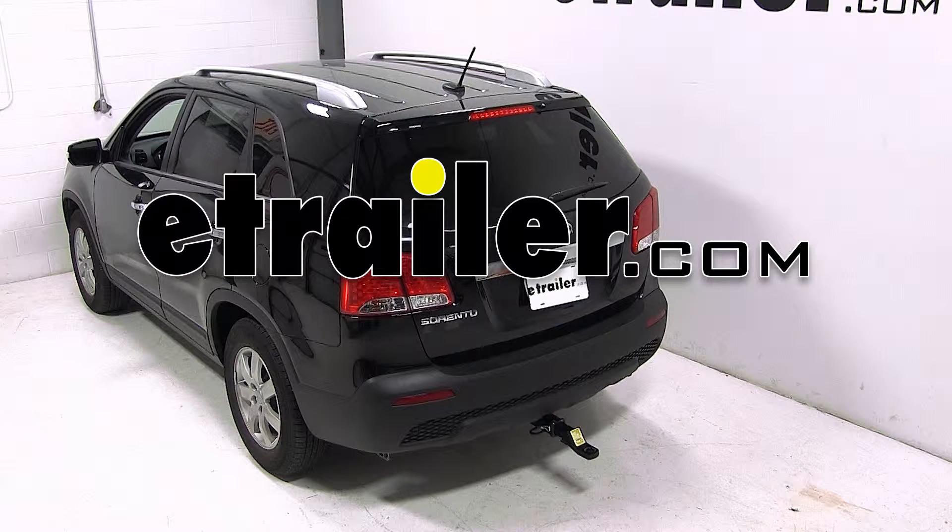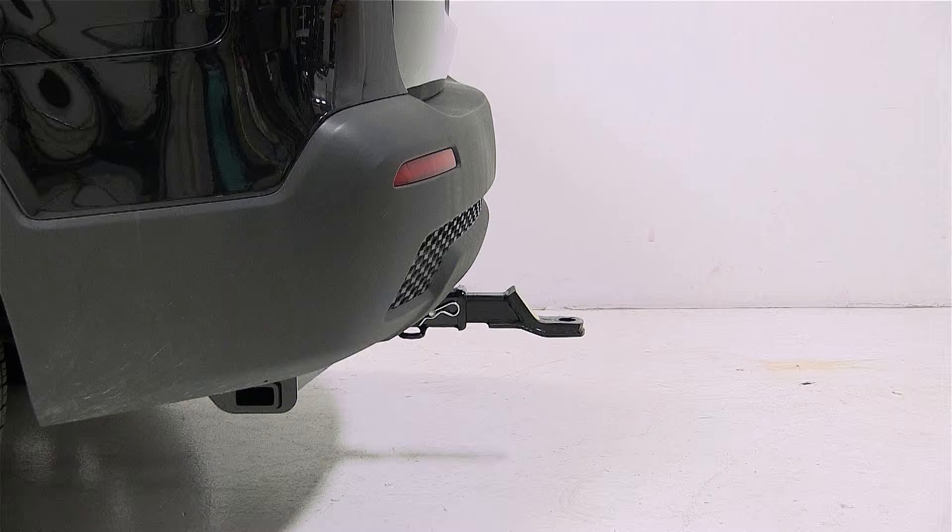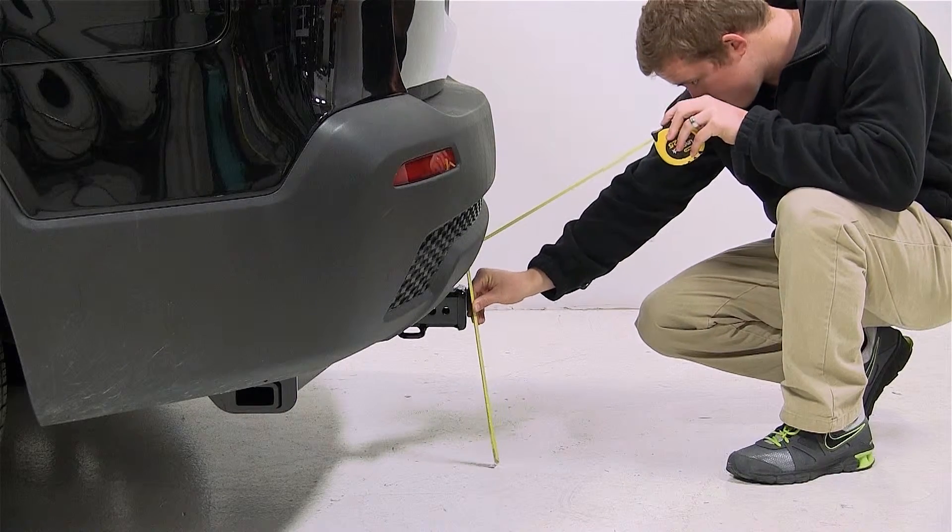Today on our 2013 Kia Sorento, we'll be test fitting the convertible cushion ball mount for 2 inch hitches, part number AMSC2HD. Before we begin our test fit, we will first need to obtain a hitch height of our vehicle. This is the measurement from the ground to the inside top of the receiver tube. Our measurement is 13 inches.